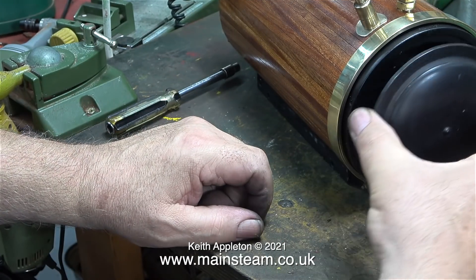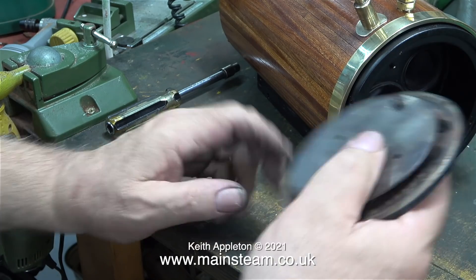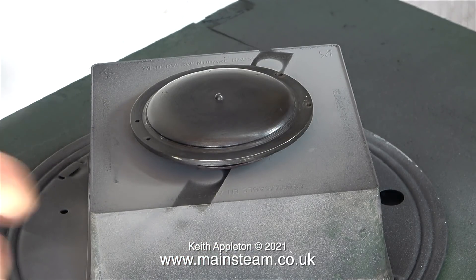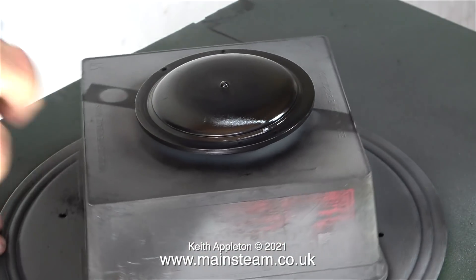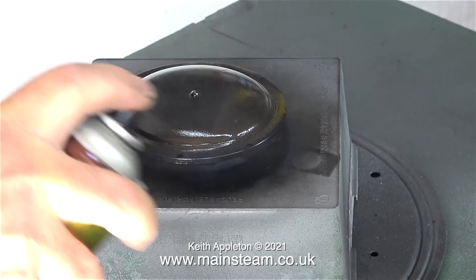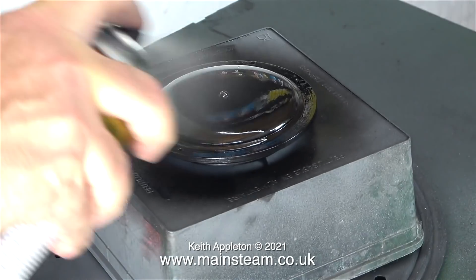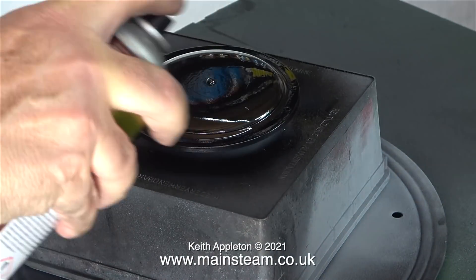The next part to look at is the smoke box door. This is a substantial casting that's held to the boiler with a special hinge. I rubbed down the existing paintwork that was in quite good condition — that was to key it for this spray paint that's going on it: HMG satin black as usual. I love this paint, it's really good to spray and when it dries it looks the business. It's not as shiny as some satin blacks — it's in between satin and matte. You will notice I'm using my turntable and I really cannot think why I've never used this before until a viewer suggested it.